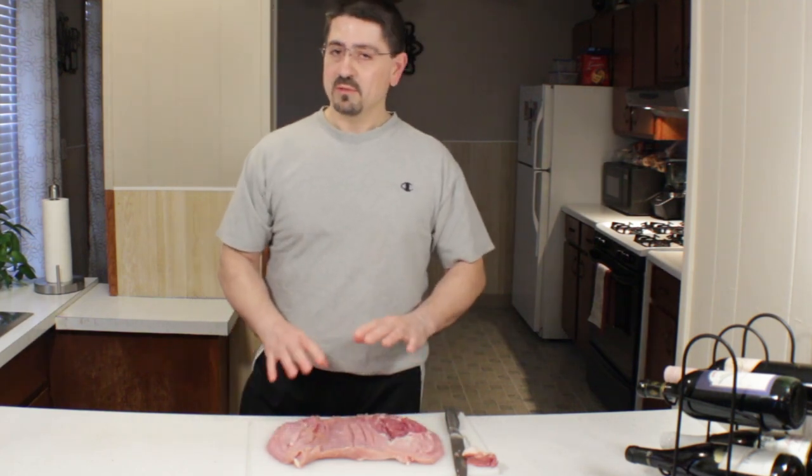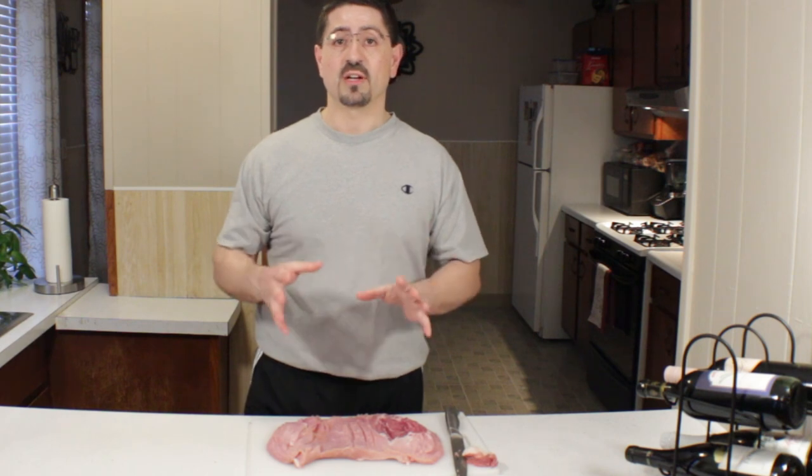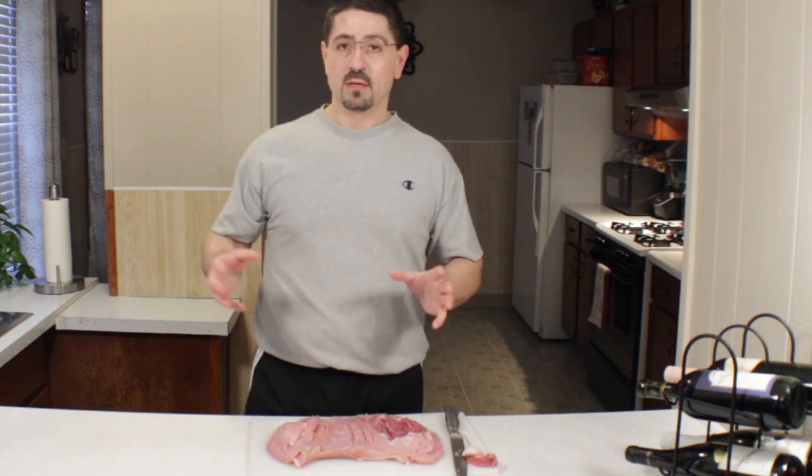We're going to season a little bit — not too much — because our stuffing mix is going to have plenty of seasoning in it, and all the other flavors we're going to add to the outside.